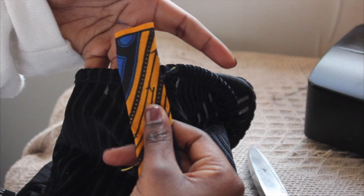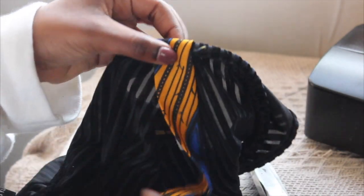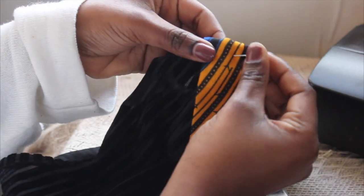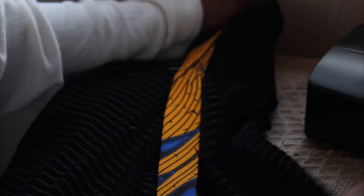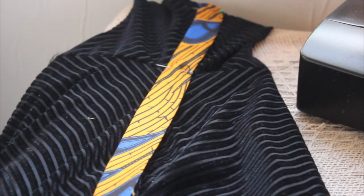These strips are going to go on the side of my dress, as you can see. The best way to make the strips stay straight is to iron them, which I did. Then I'm going to pin it so it stays in place.